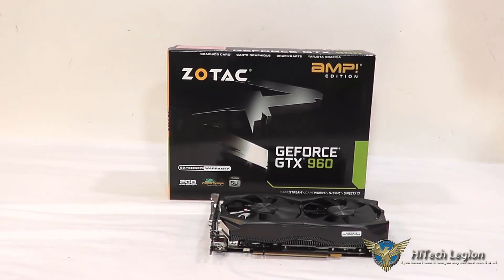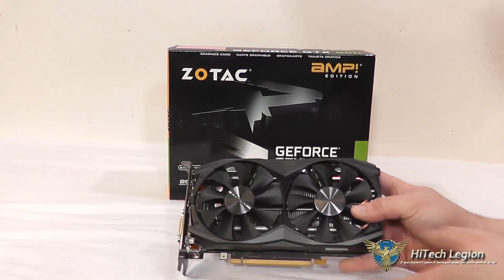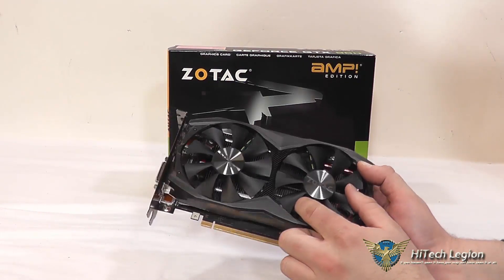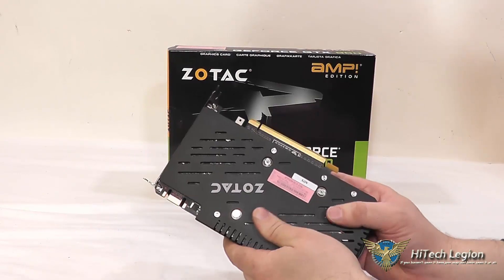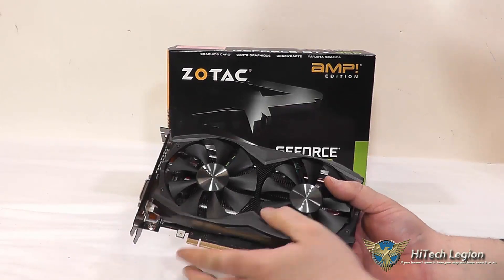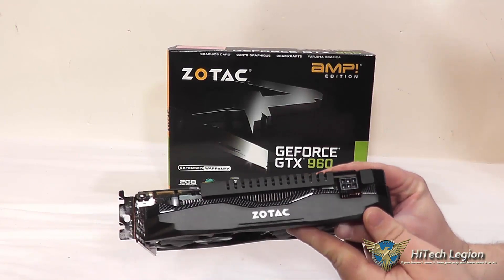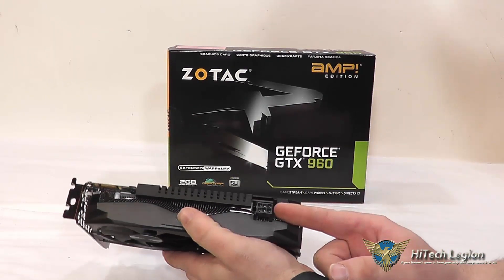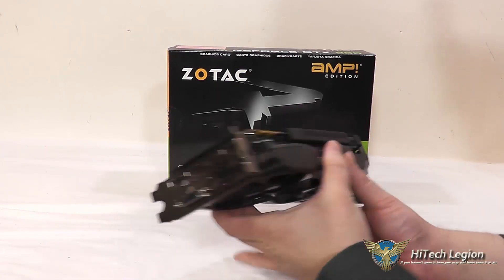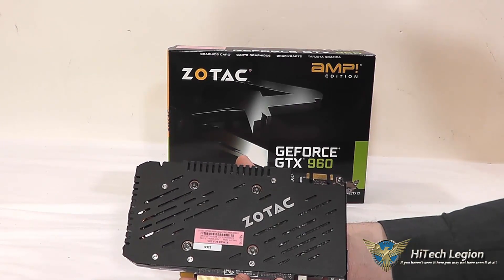Here we have a closer look at the Zotac Amp Edition of the GeForce GTX 960. What we actually have here is a custom cooling solution — this is their dual fan Ice Storm cooler. You've got the two fans on it and a decent heat sink underneath. It has a couple of heat pipes running through it and also has a back plate on the graphics card. There are some accents that kind of look like carbon fiber to give the heat sink a nice look. We've got our PCI Express 3.0 connector here.